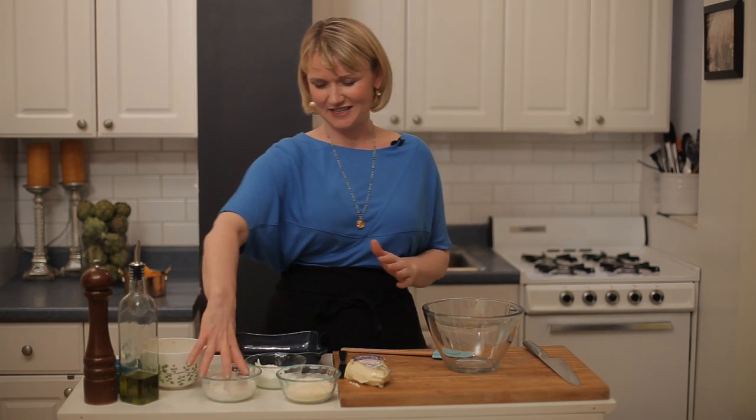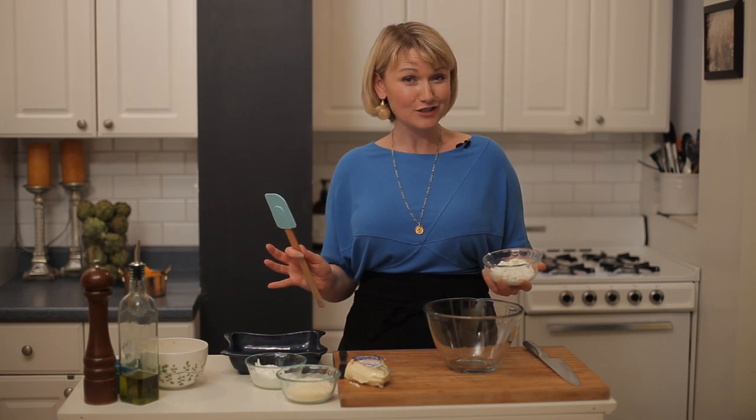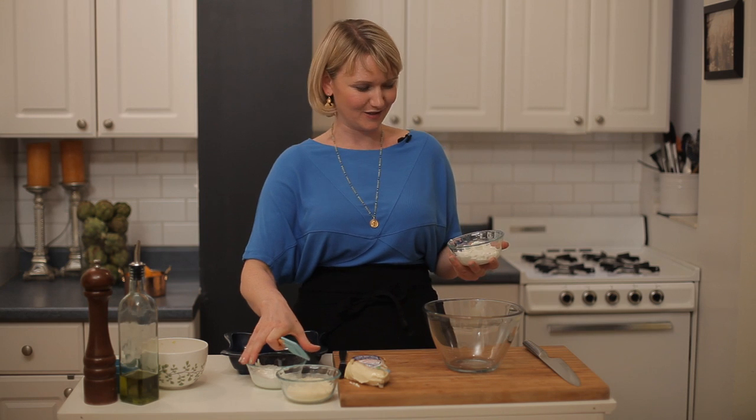So we're going to make a cheesy artichoke dip. And yes, even a nutritionist needs a little indulgence sometimes. And this is my indulgence.